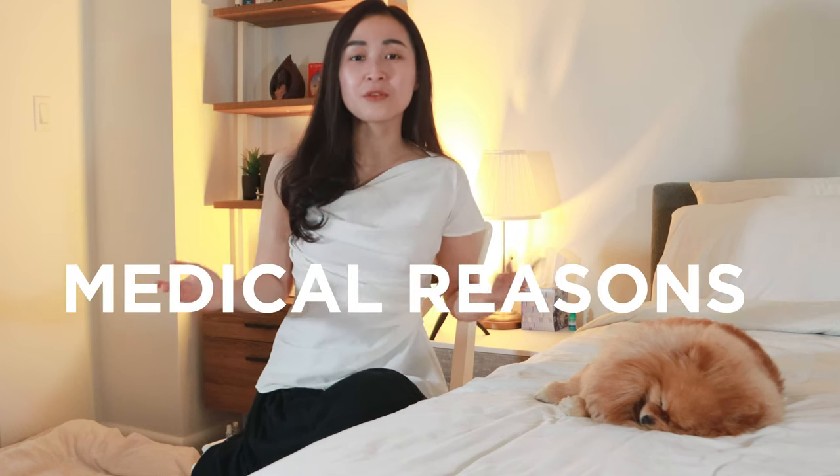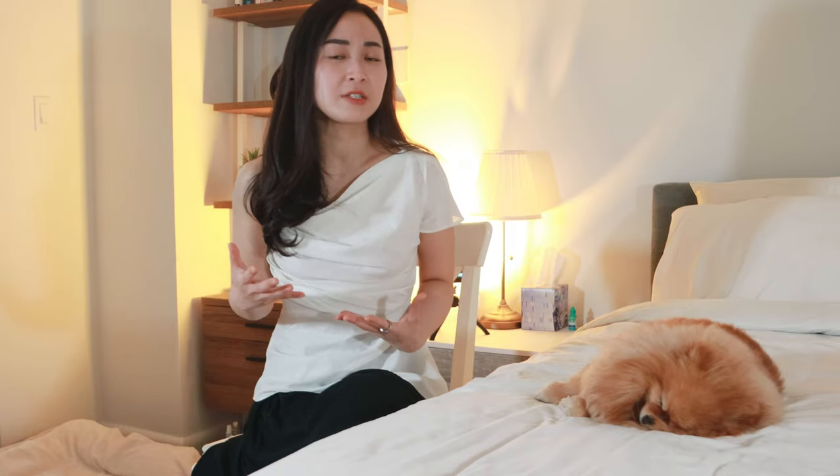To sum up, the only time you should shave your Pomeranian is for medical reasons. For example, if your Pom is experiencing some serious skin allergies, shaving them might be the most optimal way to treat and get rid of the allergies completely before they start getting worse and affecting their health.